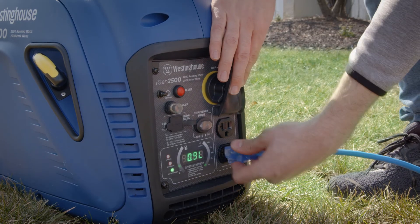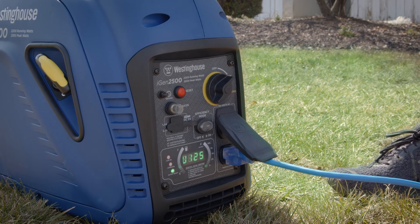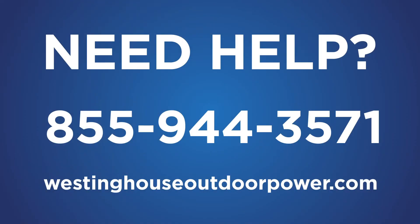Finally, plug in your electronic devices. If you have any trouble preparing or operating your new Westinghouse generator, contact our service team at 855-944-3571 or through the website listed below.